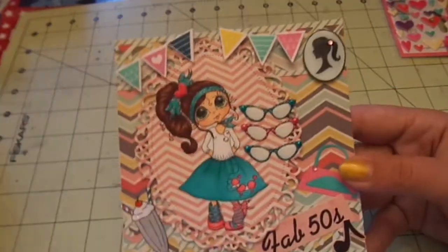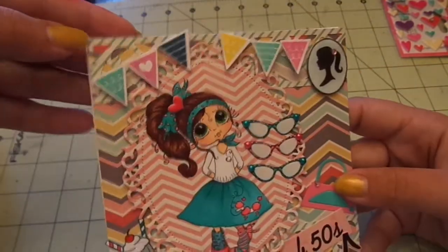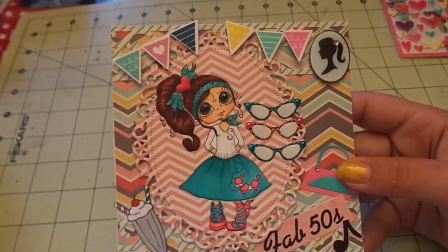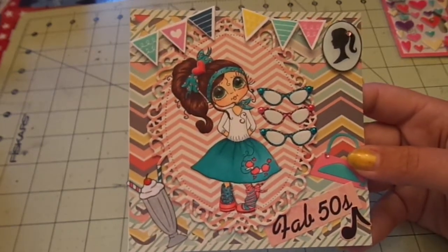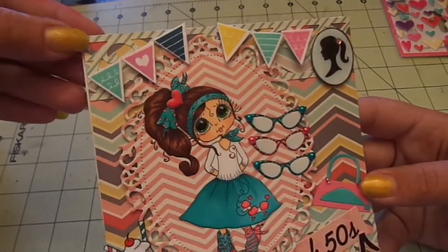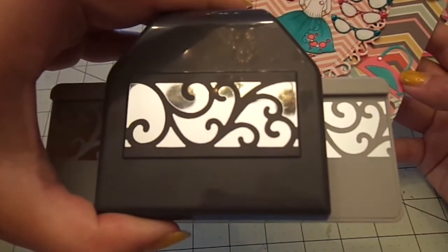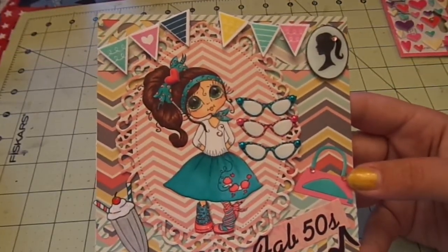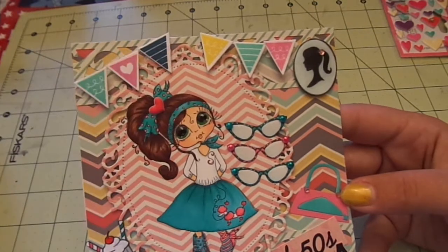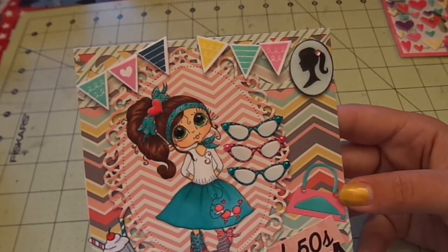For my pattern paper I have some here — these borders I used My Mind's Eye Find Your Wings and Fly Sky's the Limit. The colors just matched really well. For my borders up here and down here I used this EK Success flourish border punch, and for my banners I used the stamp and die set from Paper Trey Ink Heart to Heart Number Five.